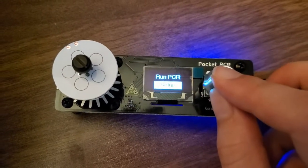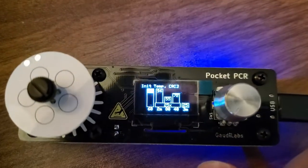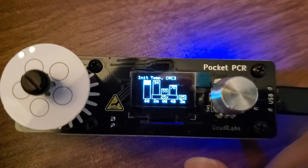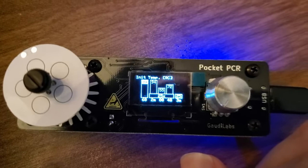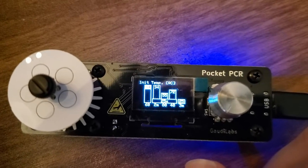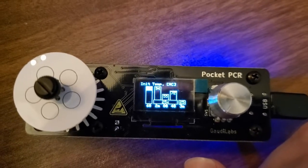If you go into setup here, you can see those temperatures we were talking about. In this case, you've got 94°C for the denaturing temperature, then 55°C set up for the primers, and again 72°C for the extension.